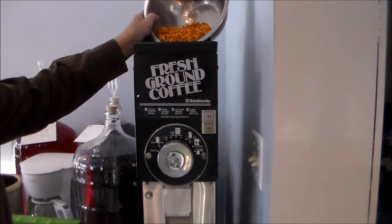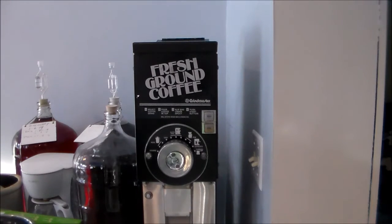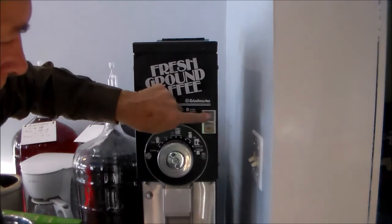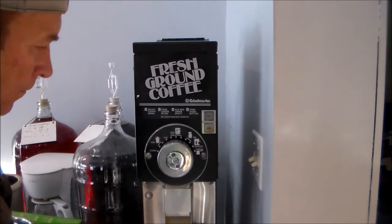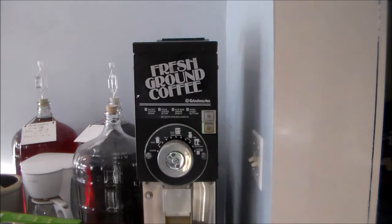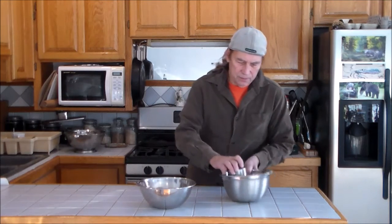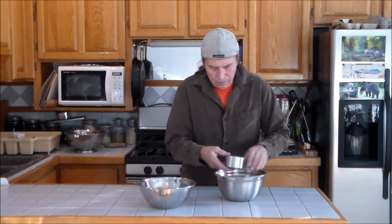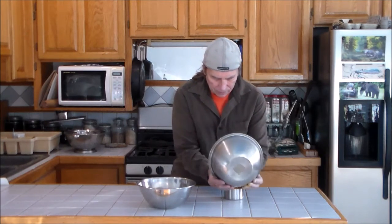Here's the butternut squash. Here's what we have on the ground — I used the coarse grind. We'll see what we come up with.